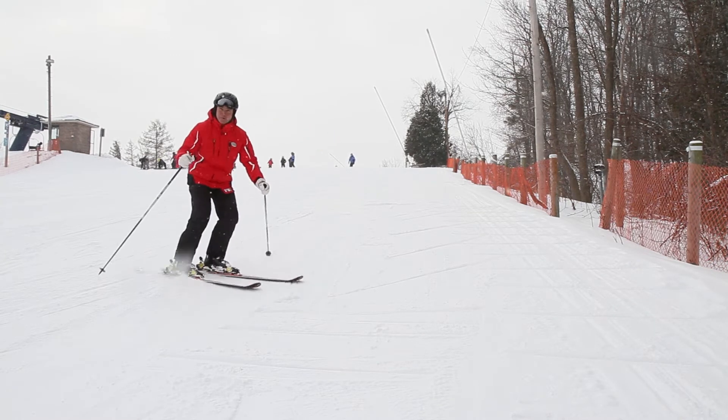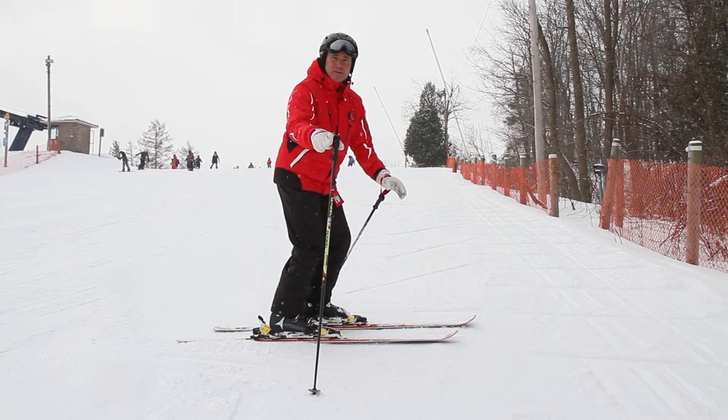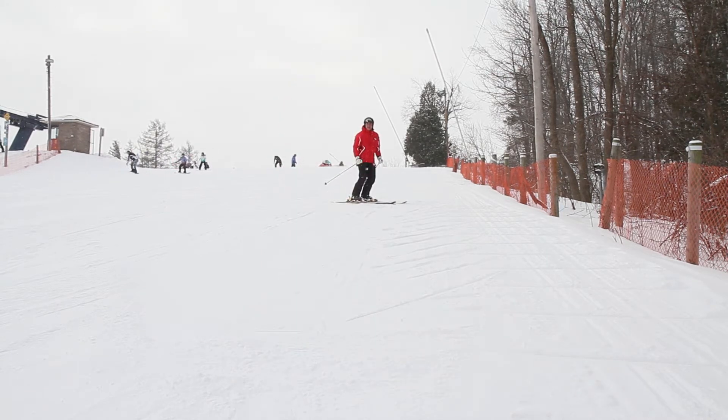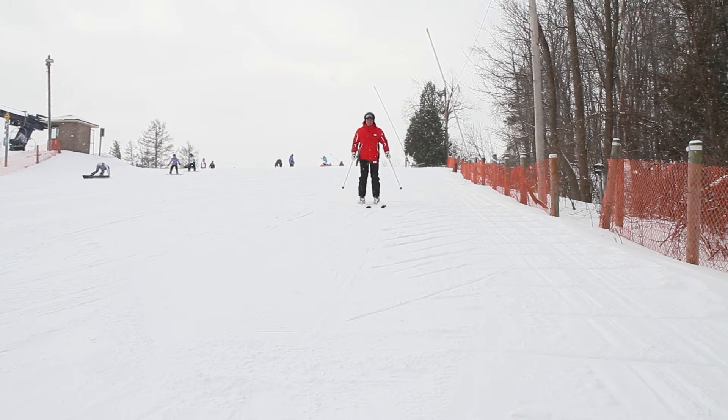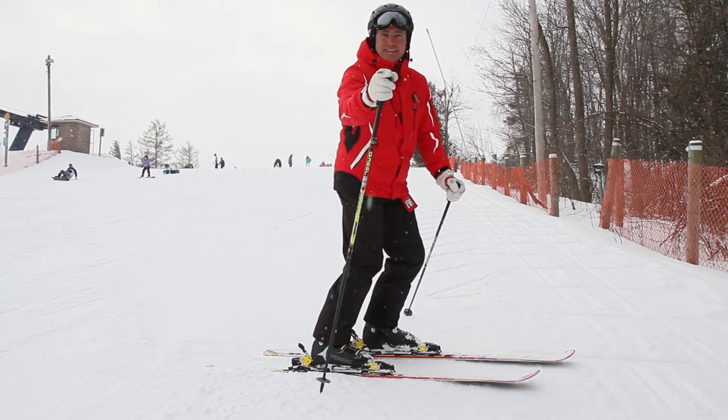Coming down, turning both feet at the same time, balance on both edges, come to a stop. As you continue to practice your hockey stop, turning both feet at the same time becomes a little easier and you can do it a little quicker. Just like that.